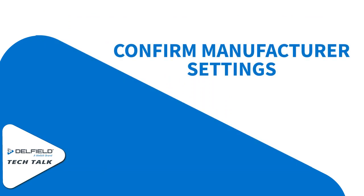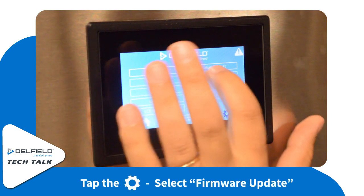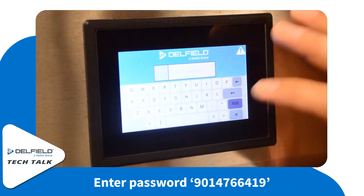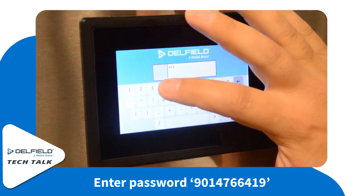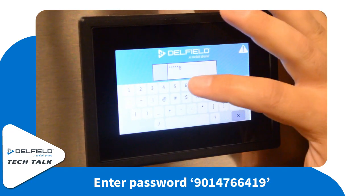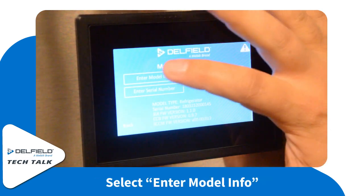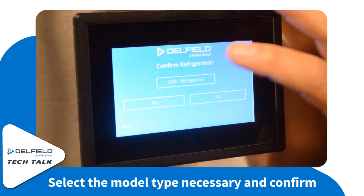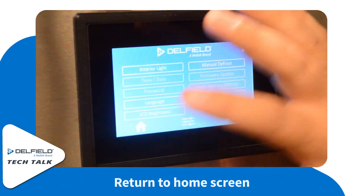After the firmware is complete, we're going to need to confirm the manufacturing settings are still correct on the unit. First, we're going to do the model type. Go back into the cog icon and select firmware update again. At this point, we're going to need to enter a longer password — the password is 9014766419. You will only be able to see the first six digits of that on the display, but don't worry, the rest of the password is going into the unit. Once the entire password is entered, you'll notice the manufacturing setup. Make sure the model type is still correct — whether you're a refrigerator, a freezer, or dual temp. Once that's confirmed, you can go back.